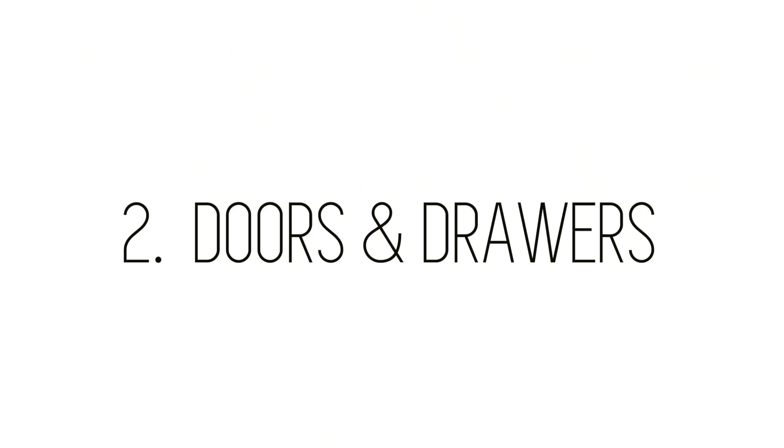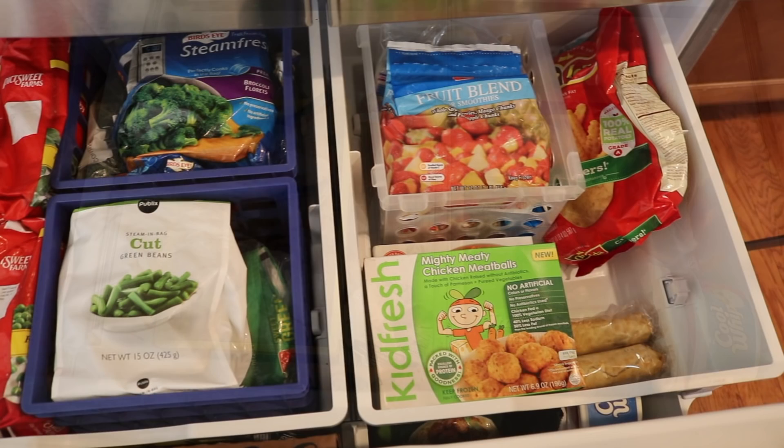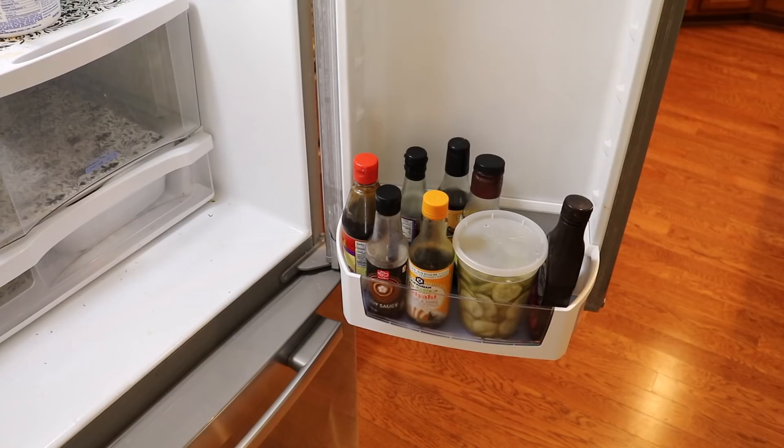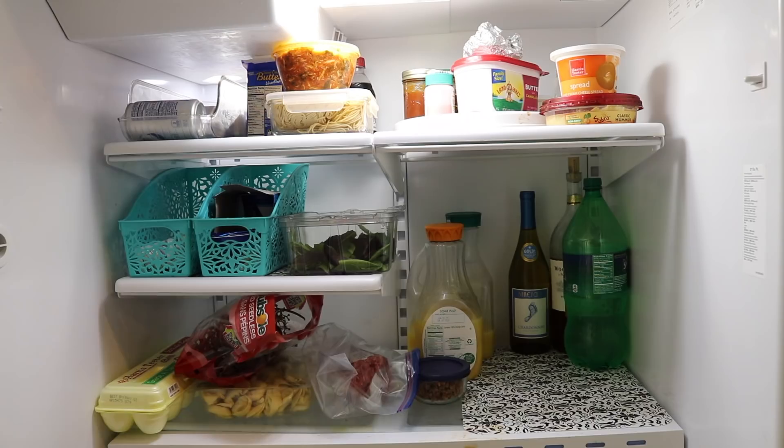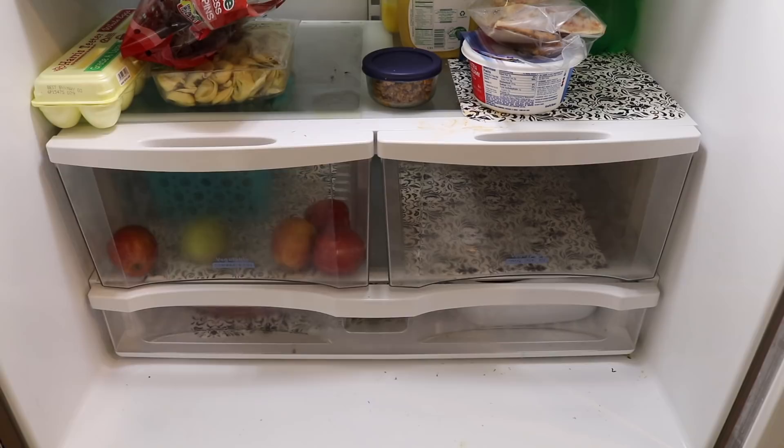Once the freezer is tackled, I move on to doors and drawers. I remove everything I possibly can — all of those plastic containers have got to go. Then I take absolutely everything out of the fridge. It really helps if you have a cooler to put this in as you work.